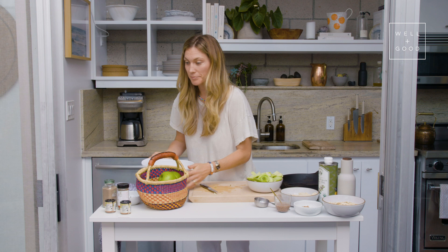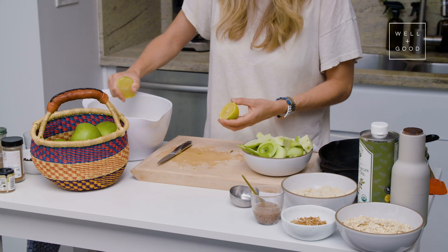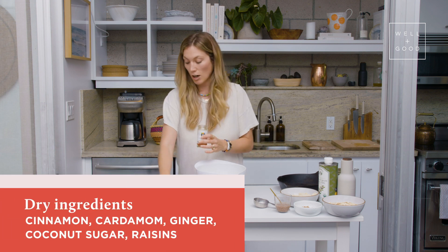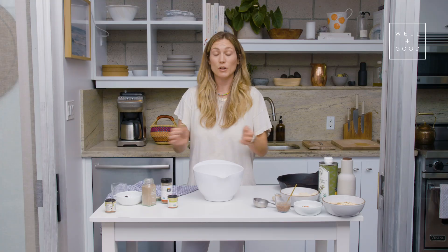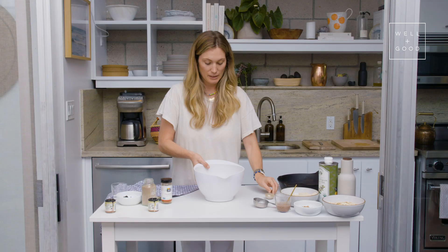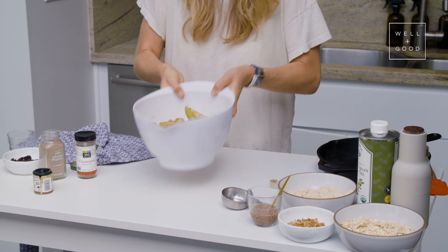I'm just going to get a little squeeze of lemon. I'm going to squeeze a little bit of lemon in here, and this is so that the apples don't oxidize and turn brown. Now we're going to throw the spices in. We are going with half a teaspoon of cinnamon, a quarter of a teaspoon of cardamom — I just love the fragrance of cardamom — and a quarter of a teaspoon of ground ginger, and a tablespoon of coconut sugar. Now we're going to mix this all together, making sure all the spices and the sugar are evenly coating all the apples.